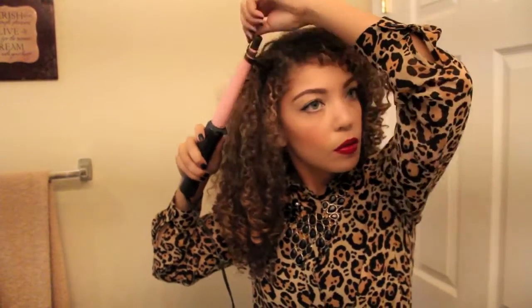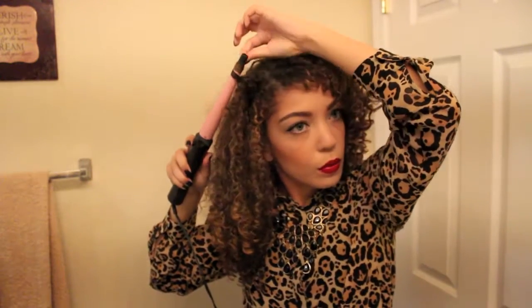This side is always less curly — it's just wavy-ish and weird and lazy. So I always enjoy using the curling wand on this side because it gives me such satisfaction making those curls do something for once.